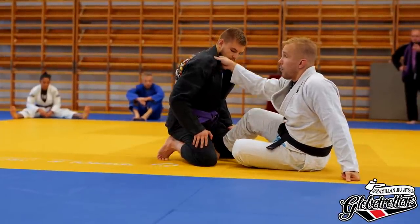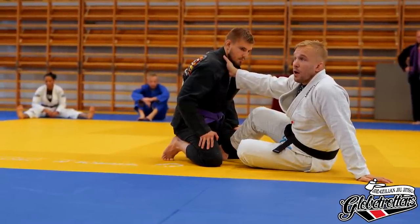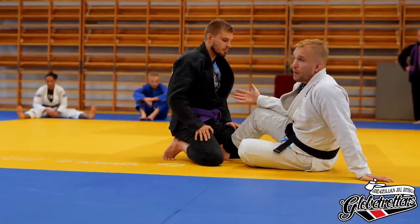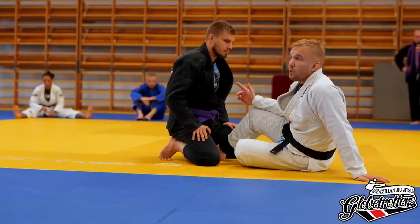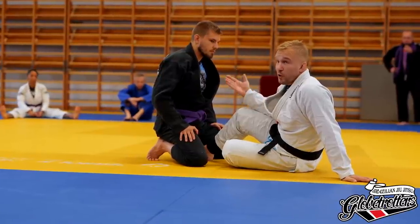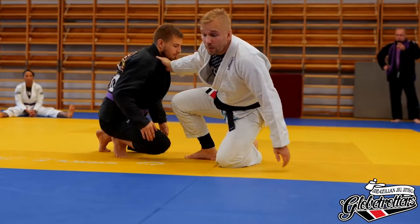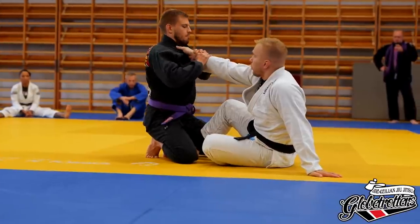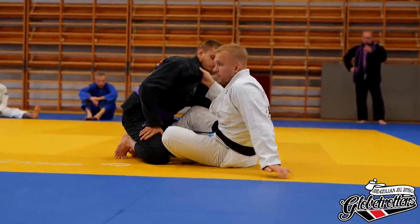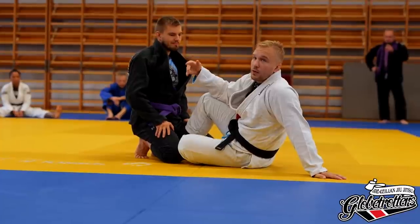A really important thing about keeping the collar grip — and other grips — is to be smart. If he strips my collar hard, I want to let it go. Or if I really don't want to let it go, I move with the stripping motion or prevent him from applying pressure. If he goes for the strip and I push it up, he can't strip. But if he strips, he strips — that's fine. You don't want your fingers to look like you're 60 when you're 30.